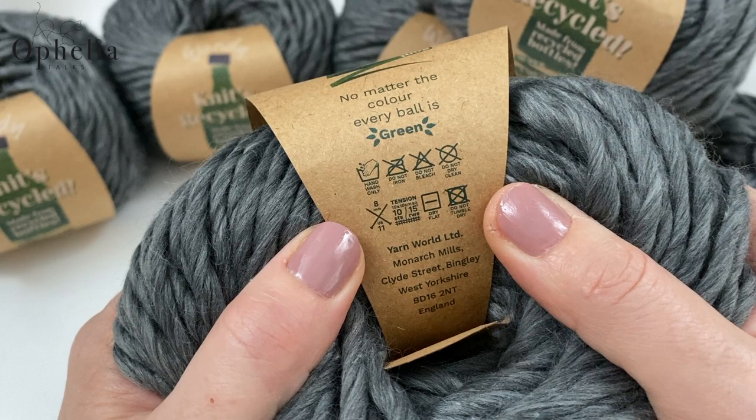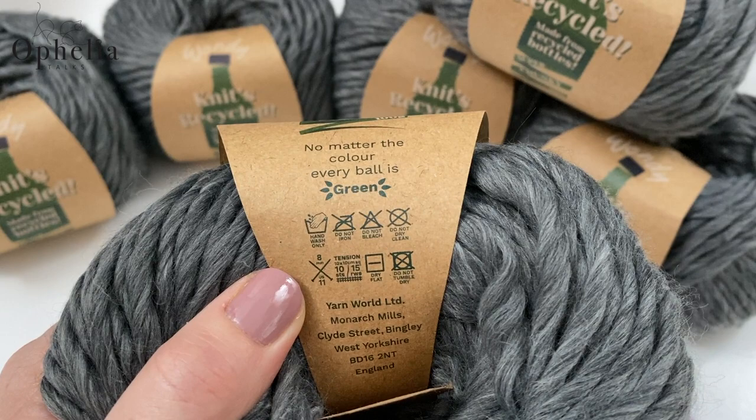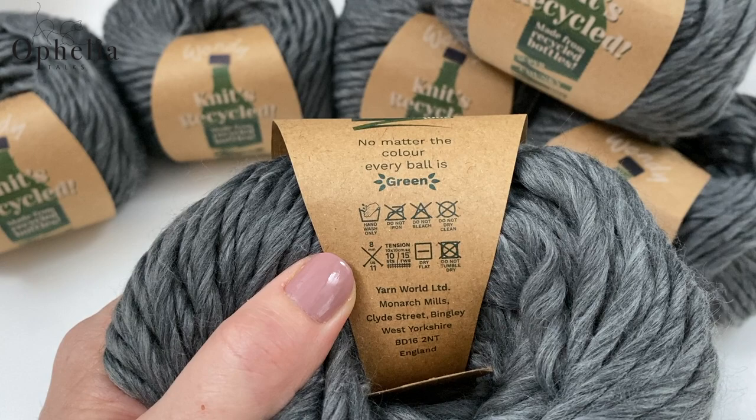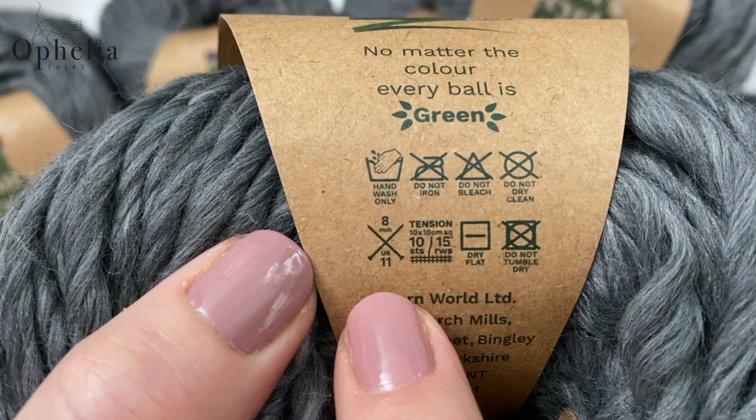On the back it does have some special instructions because this is a very special yarn. It is hand wash only and you need to dry it flat. Make sure you do that because all the other symbols are crossed out.